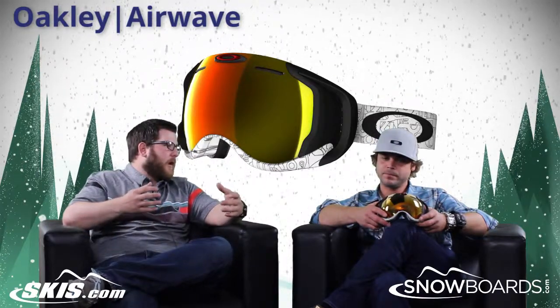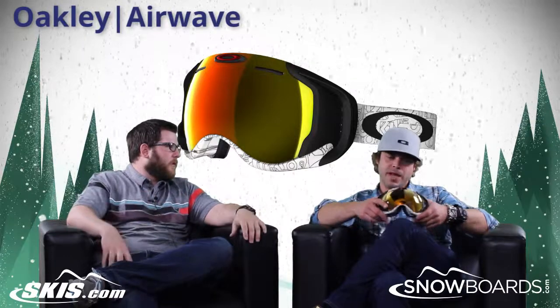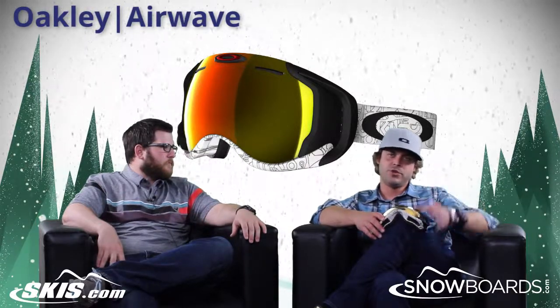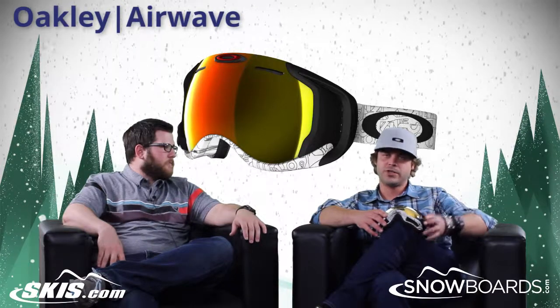Coming down the pipeline for this goggle is being able to watch videos from your GoPro. We're in preliminary talks with GoPro to do a collab — so when you shoot your video going down the hill, you can watch it on the chairlift back up.